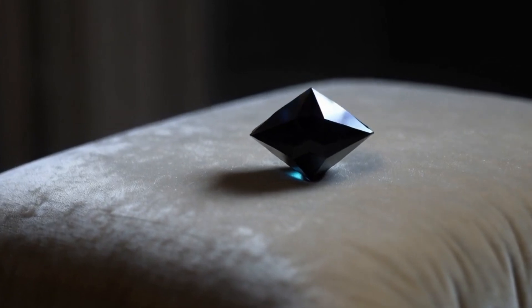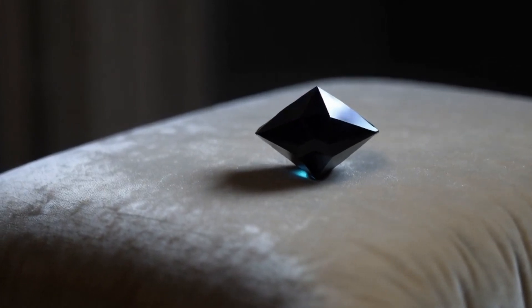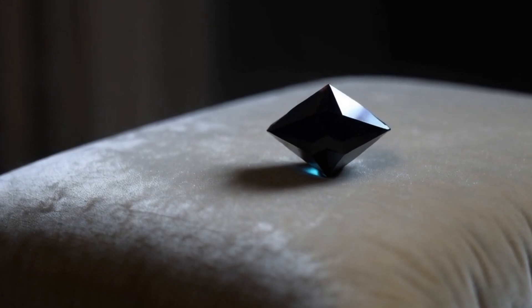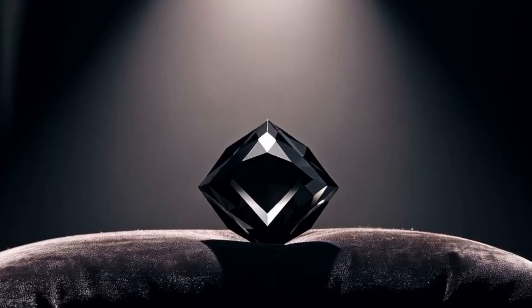Step 5: Compare with a known fake stone. If possible, place a piece of black glass or quartz next to it. The fake stone will either allow more light through, or look overly shiny compared to the real black diamond.